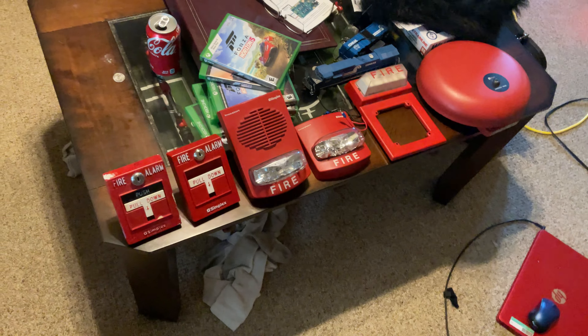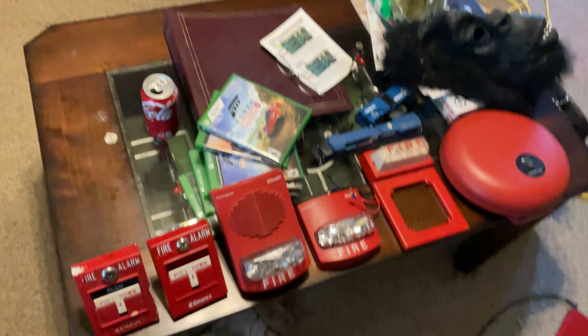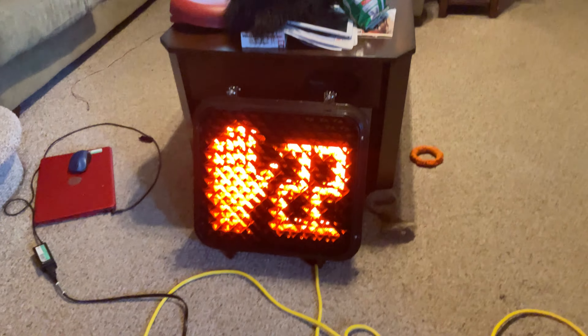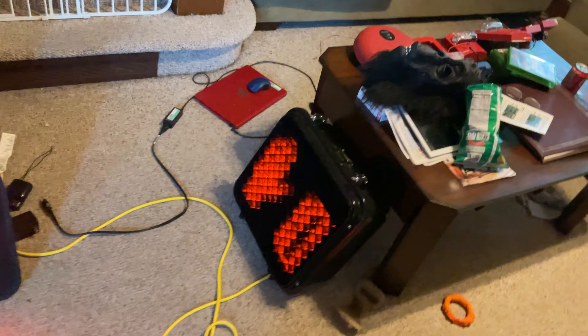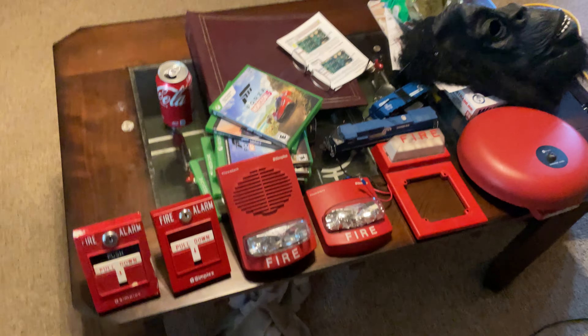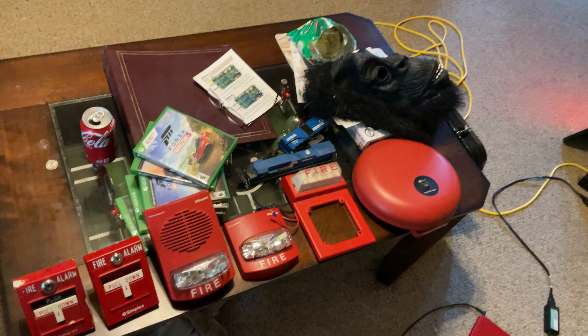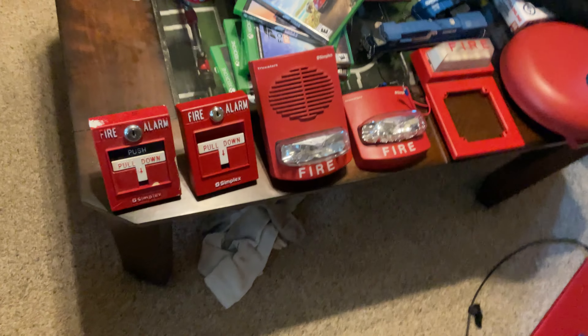Alright guys, right here is all my Simplex fire alarms I have. I don't have a big collection. I do have other collections — I have a traffic signal, a pedestrian signal, a model railroad, and even a cell phone collection. But I also collect fire alarms. I'm going to be getting some more in the future. And sorry, those are my Xbox games — I do play Forza, it's a really good game. Anyways, let's begin.